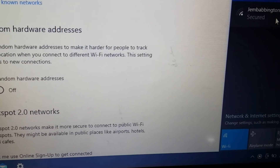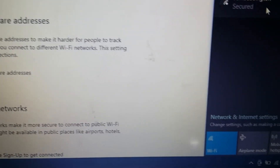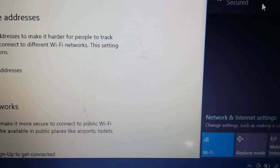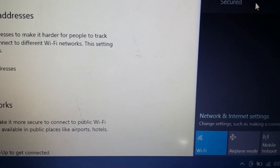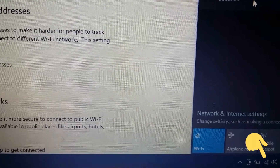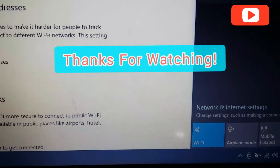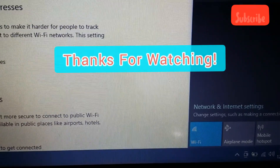Hope you find this video useful. Please remember to like, share, and leave a comment — let us know how it worked for you. Here you can see the Wi-Fi is connected. Thank you all for watching, see you in the next video, bye!